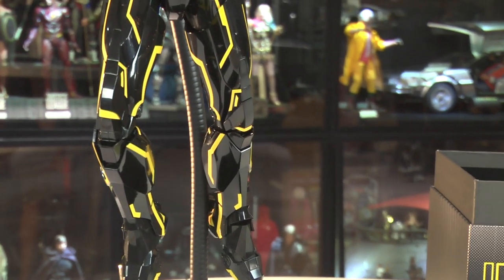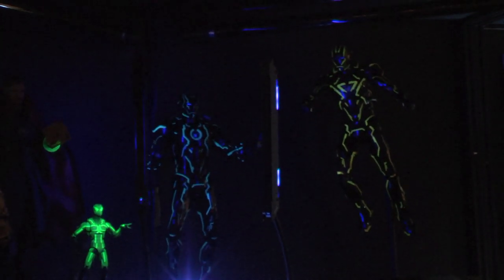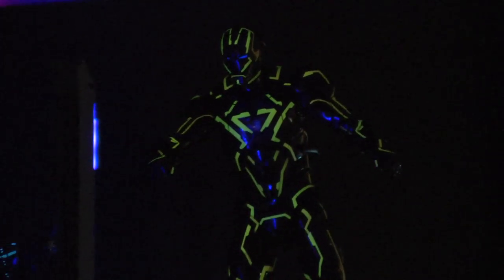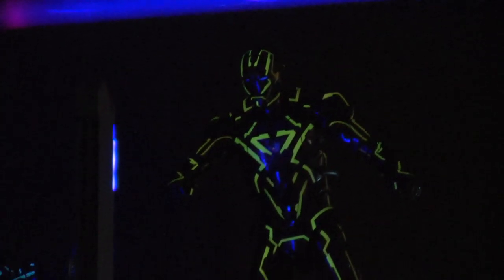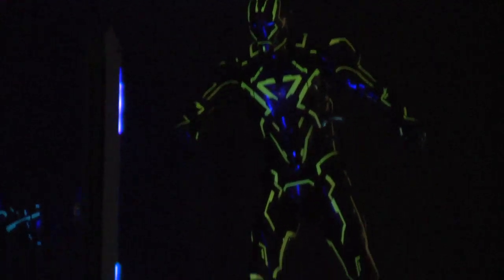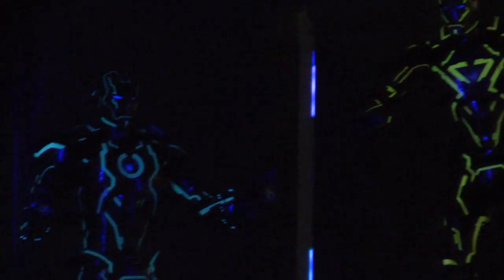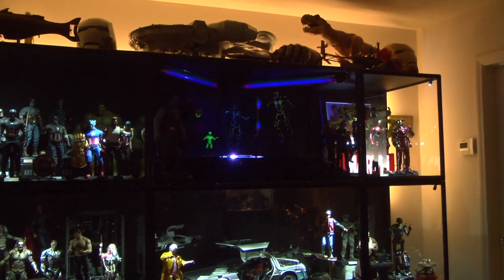I don't want to beat around the bush - I want to see how this thing glows under blacklight. Quick cut - there it is on the flight stand under blacklight. The camera doesn't do it justice; this thing looks gorgeous in person. I even adjusted the aperture to try to capture as much light as possible, but it's one of those things you simply have to enjoy in person.